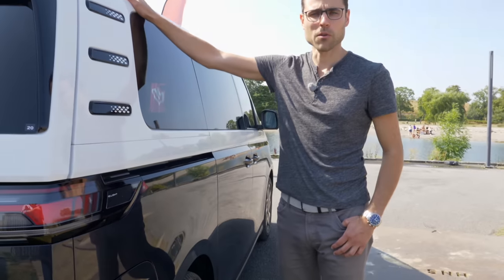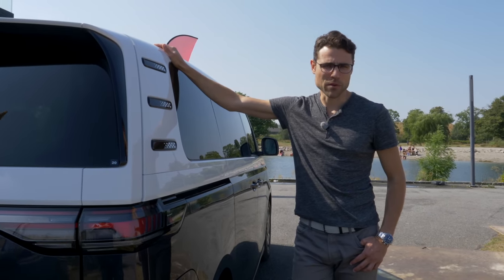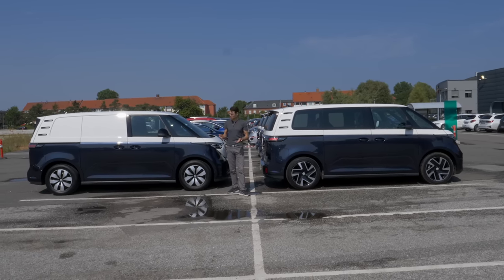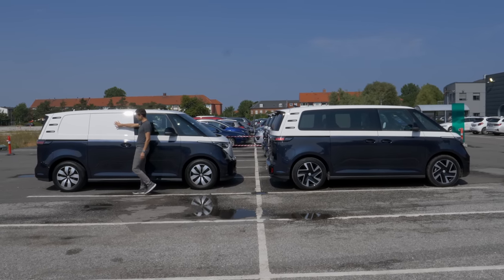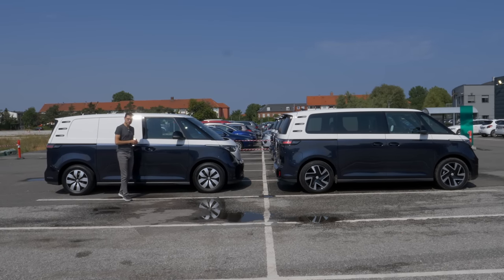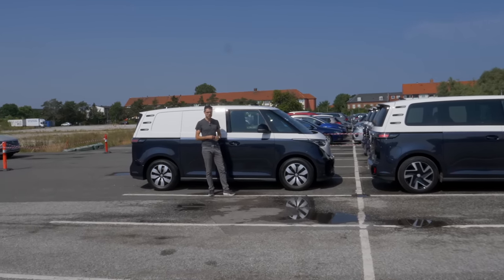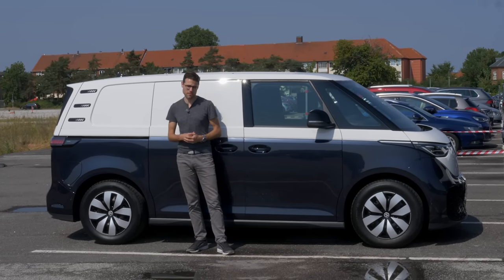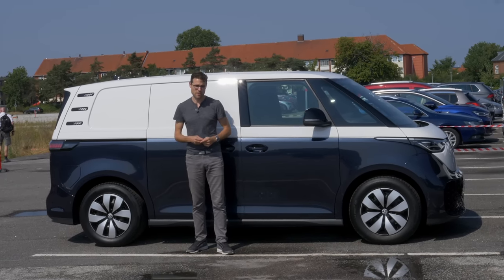At a later stage we'll take it on a longer tour on the German Autobahn to test it properly. Next to the passenger versions, there's also a cargo version with a closed rear and no windows. Both have the same short wheelbase — the later long wheelbase version will only be available for the passenger version. Both versions have a multi-link rear axle.